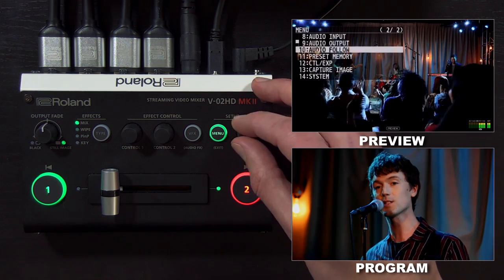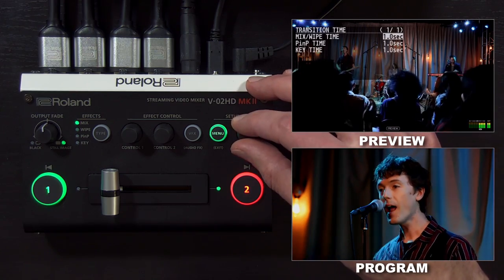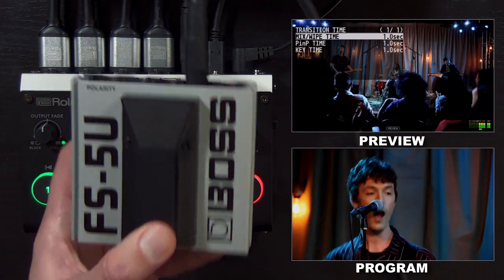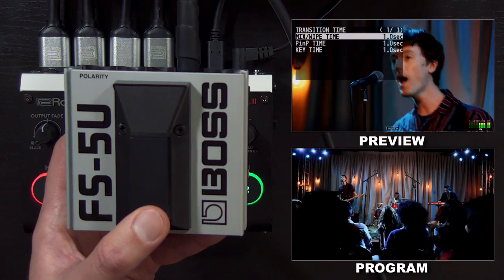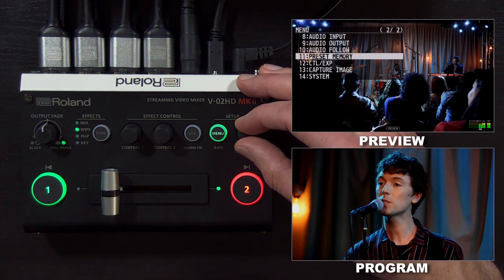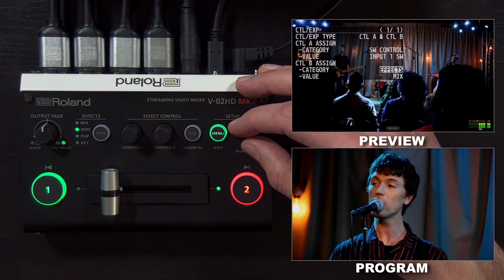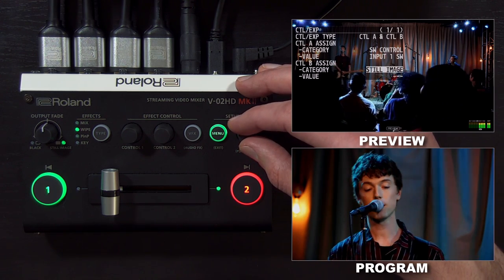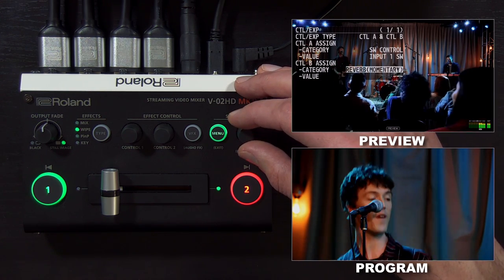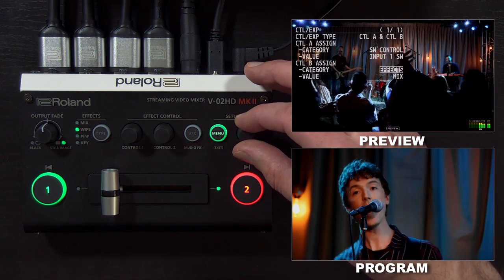That auto take function relies on the transition time setting for mix wipe time. If I bring that up to one second, you can see it's a dissolve. And if I have it set to wipe, then it will do a wipe. In the CTL EXP menu, there are additional functions that you can map to these buttons — you can choose between the effects type, still image, and audio control functions, including voice changer for the audio inputs. So you have a number of options when configuring the foot switch for your workflow.